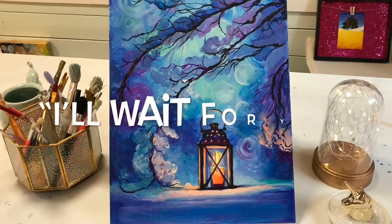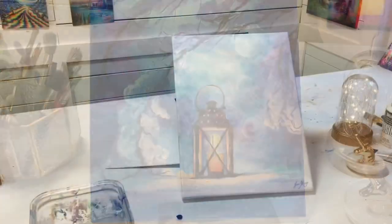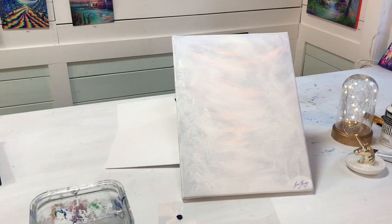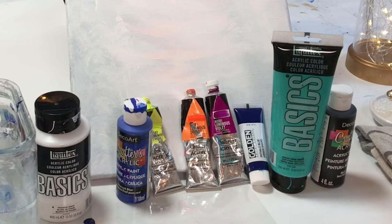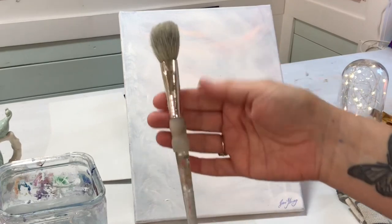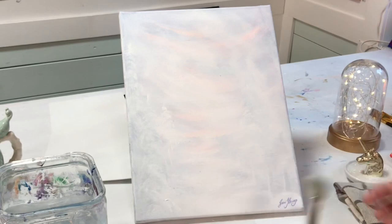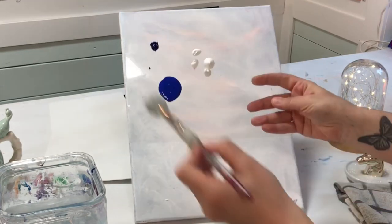Hi everyone, it's Joni Young here. Thanks for joining me again. I'm going to be showing you exactly how to paint this new piece called 'I'll Wait for You.' We'll be working on a 12 by 16 double primed canvas — it's a recycled older painting. I'll list all the colors and brushes we're using in the description below.